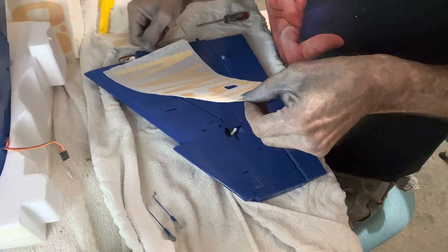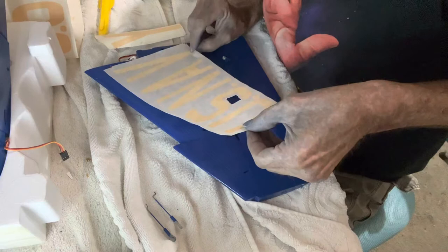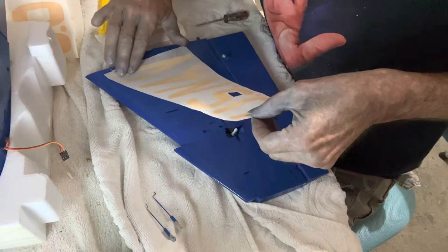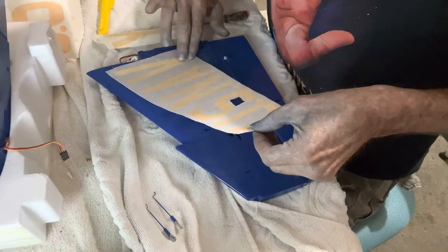I hope that wax paper doesn't pull my paint off. Right there on the edge of that screw hole, right there dead center of that one. What I'm trying to do here is just press down on the letter - just the letter.